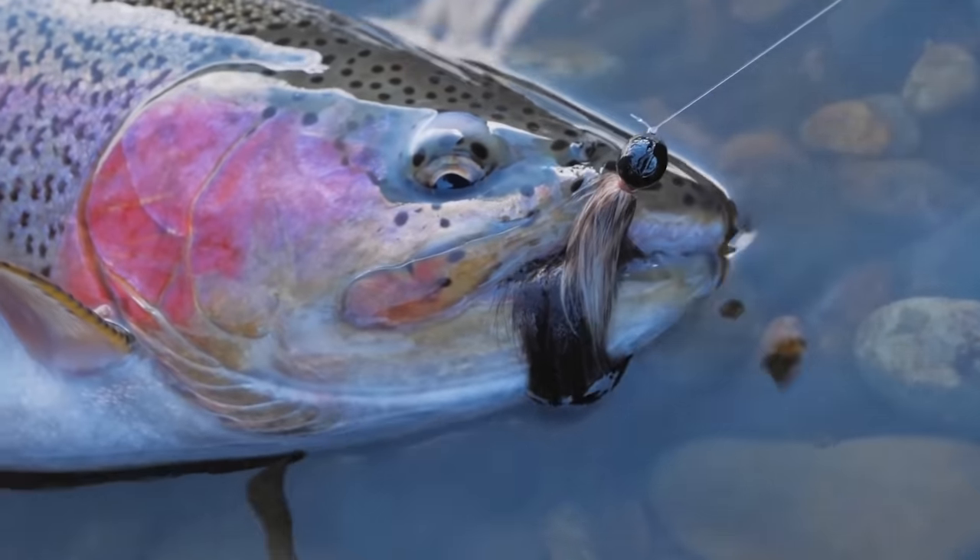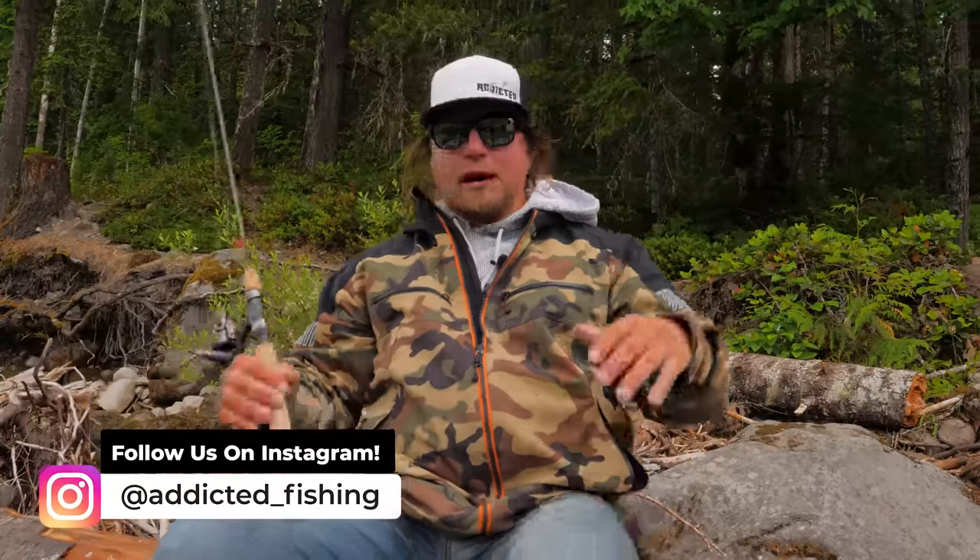Holy crap, that is a real red-side trout right there, and this man showed me something I never thought was going to be true. I've twitched jigs for salmon, I've twitched jigs for steelhead, I've tried to basically target every species there is with a twitching jig — and I never thought about trout.